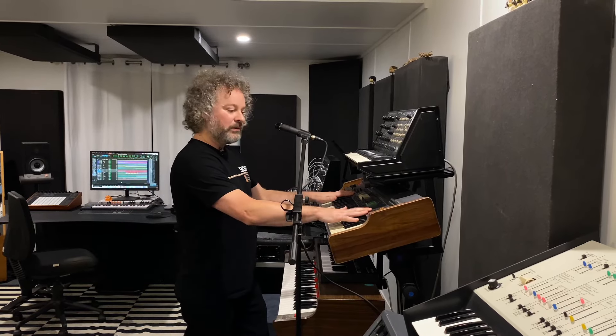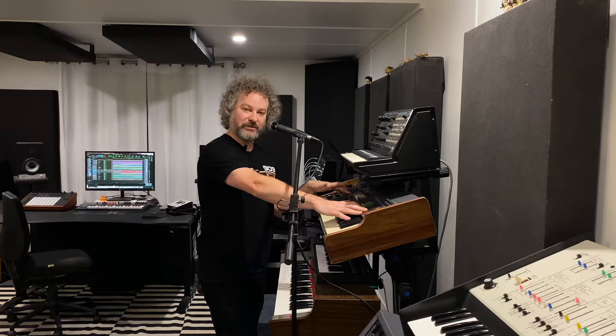For the verses I'm using a vocoder — the Roland VP330 Vocoder Plus — and it gives you that classic robot sound.